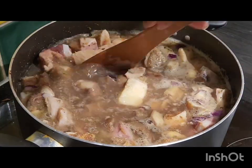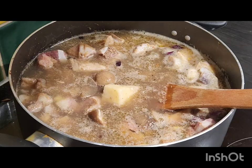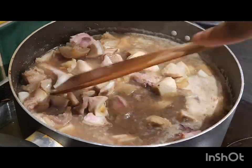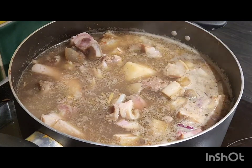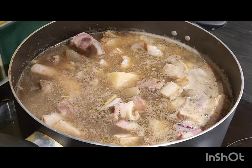After that you have to test for seasoning and adjust to your taste — you might want to add some more salt or pepper. Then you cover it and allow it to cook.